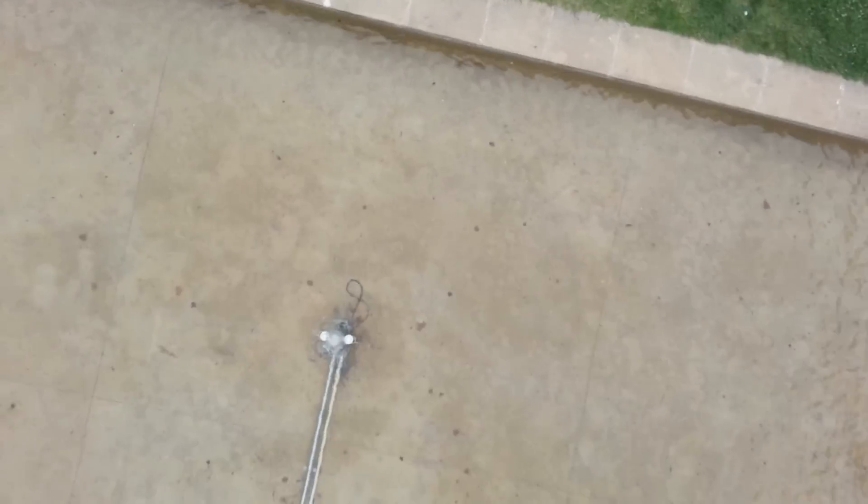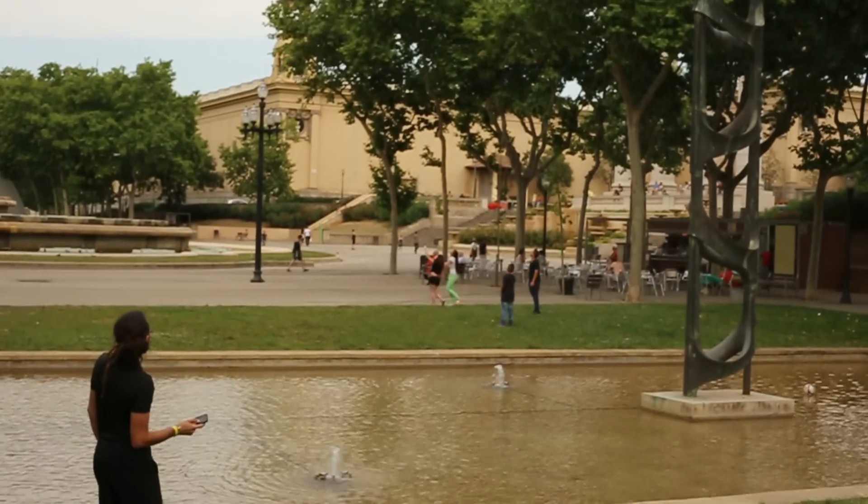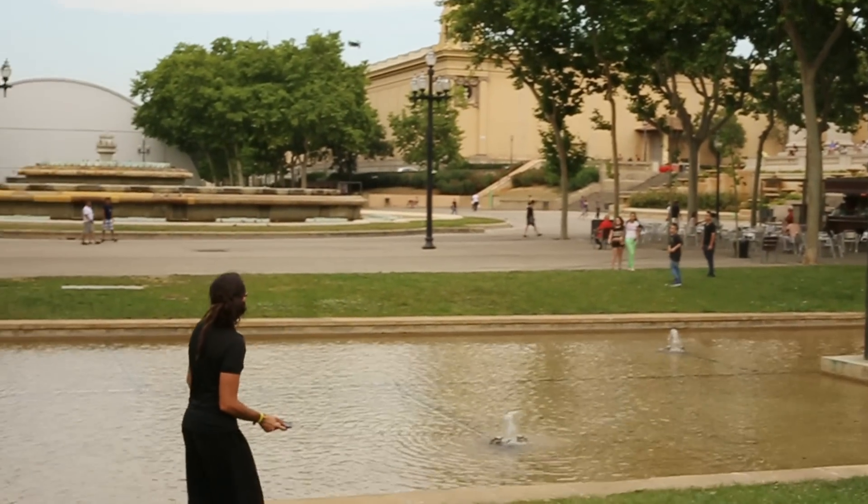Aerial video is amazing in the sense that we know our public space but we don't know our airspace. We can see a lot of things that are not visible at first.